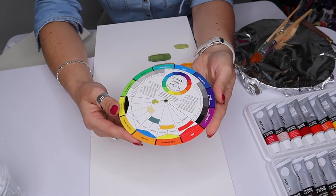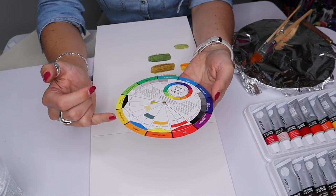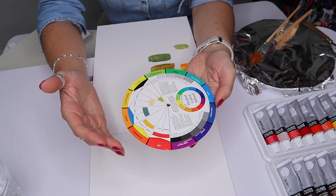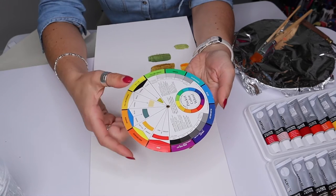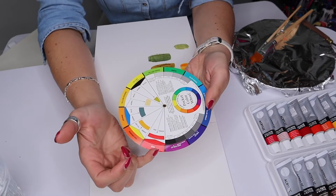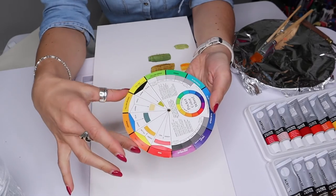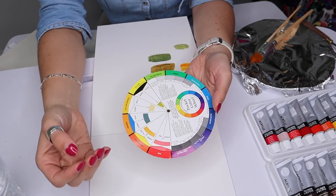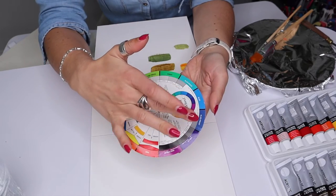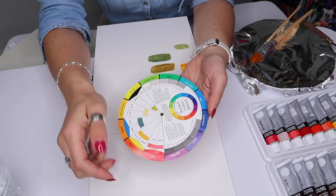We'll do a quick refresh on the colour wheel — a little colour theory before we dive in. Just as a reminder, the colour wheel is split into two. There's a warm side and there's a cool side. The warm side starts from red through to red-orange, orange, yellow-orange, yellow, and yellow-green — all naturally warm colours. As we move across to the other side we've got green, blue-green, blue, blue-violet, violet, and red-violet — these are the cooler colours.